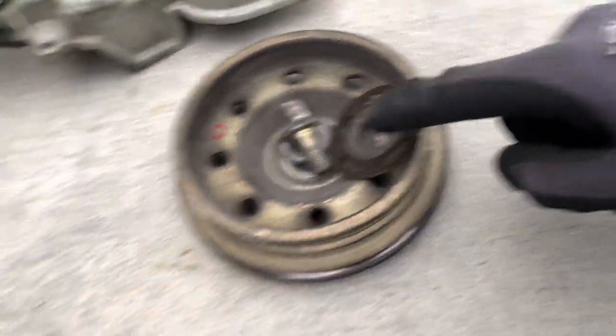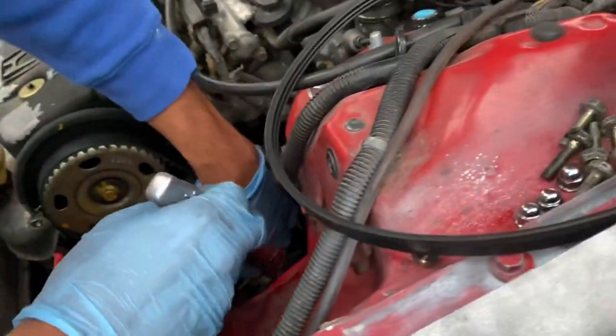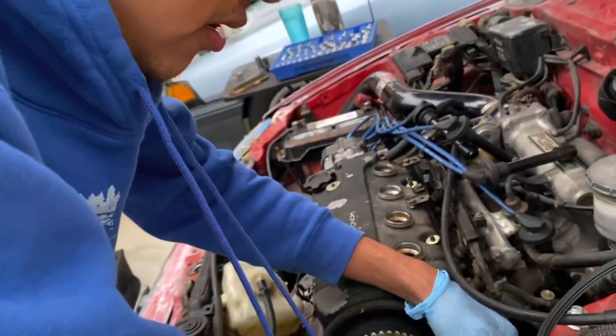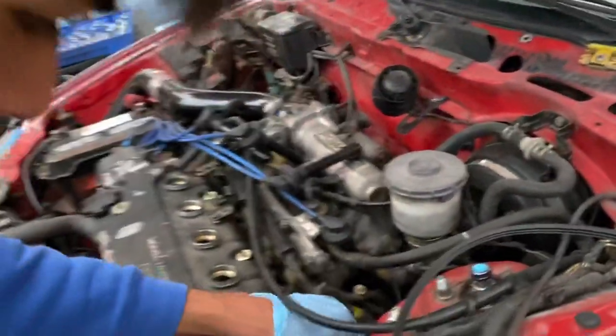If you get that wrong their timing belt walks - don't let that happen to you. Julian is getting the tensioner off now. We're using the original tensioner, just loosen it enough to get it loose and then we'll be good to pull this timing belt off. Actually, let's put it back at top dead center first.